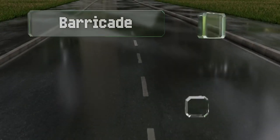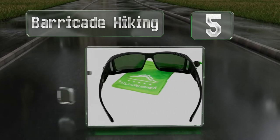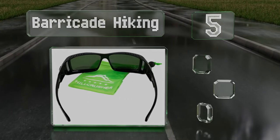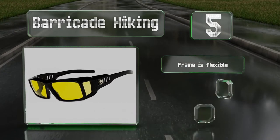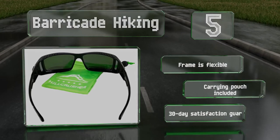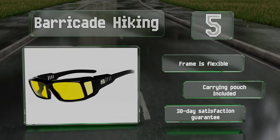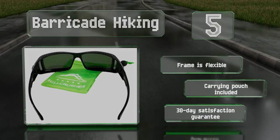Halfway up our list at number five, fitness enthusiasts might appreciate the Barricade Hiking, which will stay put when jogging, riding a bike, or doing any other intense physical activity. They have slots on the arms and above the lenses to allow air to pass through. The frame is flexible and they come with a carrying pouch along with a 30-day satisfaction guarantee.